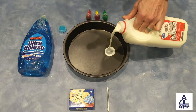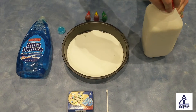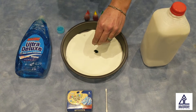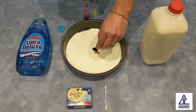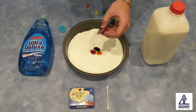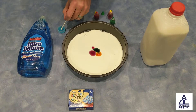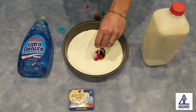Fill the plate with enough milk to just cover the bottom. Squirt in a couple drops of each color into the middle of the milk. Take your Q-tip and just dip a little bit of dish soap onto the end of it, then dip it into the middle.